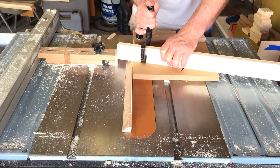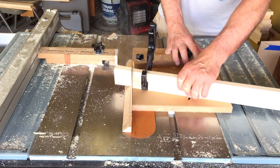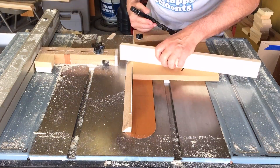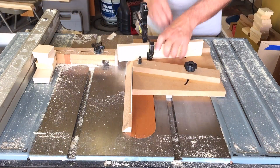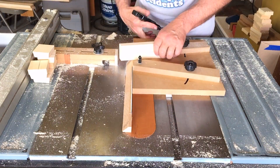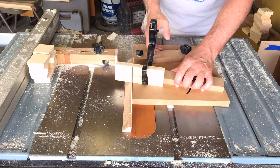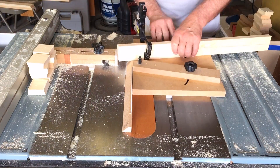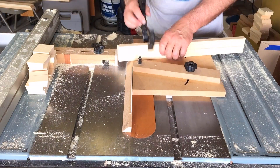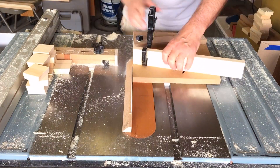I'm using the wedgie sled to cut the segments for this project. The boards are just a little over two inches tall so I can run them through the drum sander to get them down to two inches. I'm standing the boards on edge here, which makes it a little more difficult but not impossible. The wedgie sled worked out well — I cut sixteen segments for each ring and they went together perfectly.